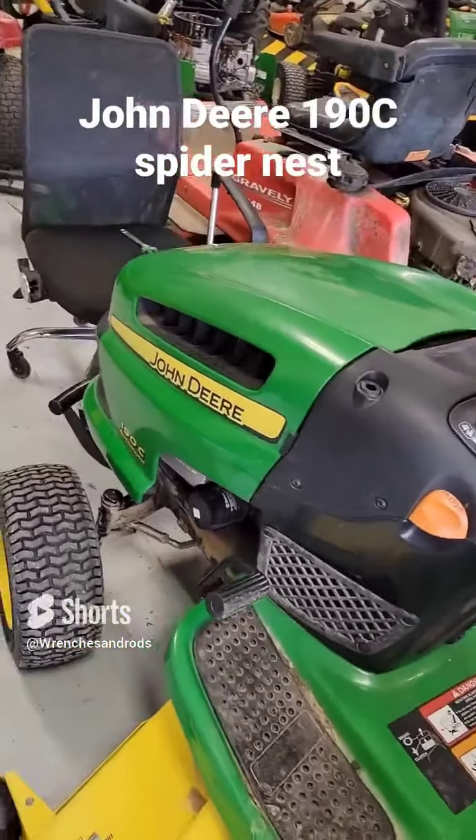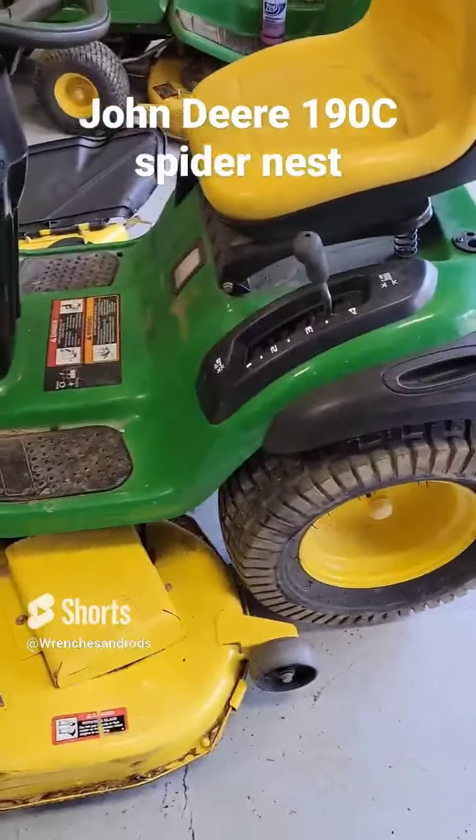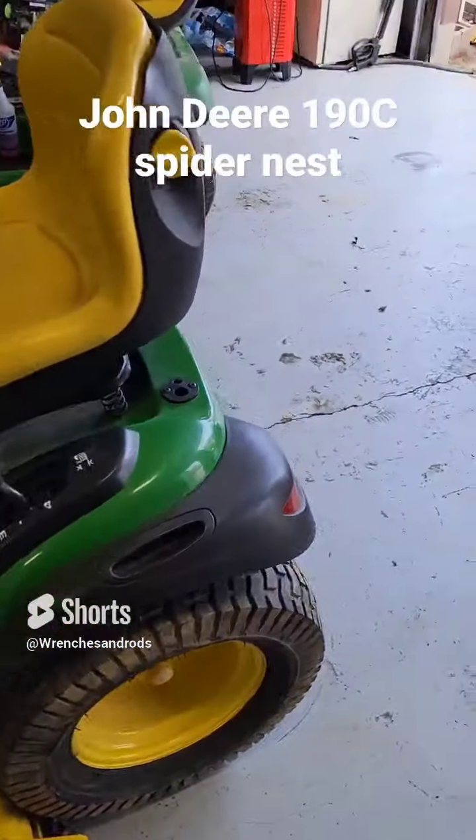Today we're working on a John Deere 190C automatic, and man, this thing's just here for service. It's in actually pretty good shape — the guy keeps up with it.